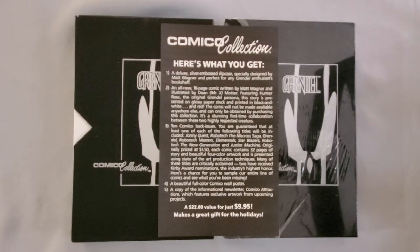Number four: a beautiful full-color Comico wall poster — and it's actually a pretty nice poster, as you'll see in a minute. And a copy of the informational newsletter, Comico Attractions, which features exclusive artwork from upcoming projects. That's not really true — it has artwork from upcoming projects, but it's all basically work that's in those books. So I guess if you consider that exclusive, then it is.